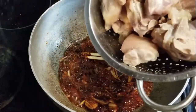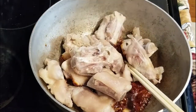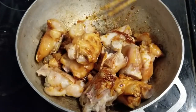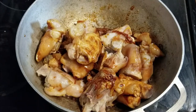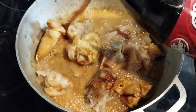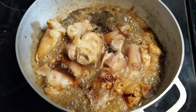Let's get the pig's feet up in here and get all that flavor coated. Here comes the star of the recipe — go ahead and put the heat on medium-low and let it simmer.